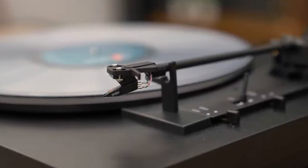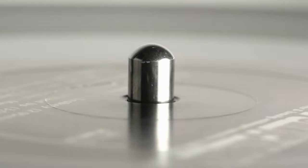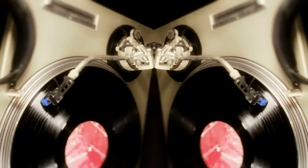A fully automatic turntable will play LPs without requiring any user input beyond loading the record onto the turntable. The fully automatic system links the platter to the tonearm, making it straightforward to operate. All you need is just to press play.